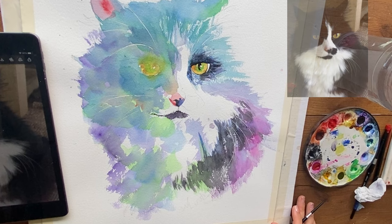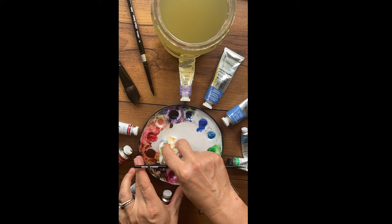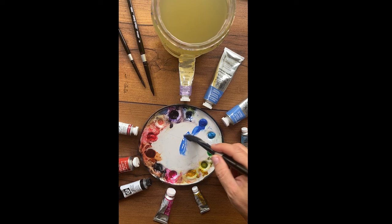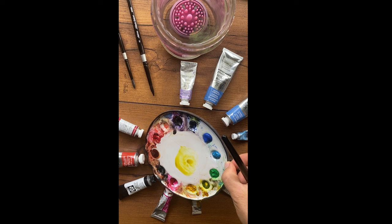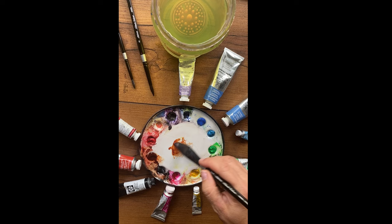For the next section I created extra footage demonstrating how to mix water with paint to get the correct paint-to-water ratio for desired darkness. For super beginners: the more water you add, the lighter it will dry. Tea-consistency paint has the most water — tilt the palette and the paint runs. Milk consistency has less water and will bead and maybe drip when tilted. Cream consistency has just a tiny bit of water, won't run at all, and results in dark, rich colors.